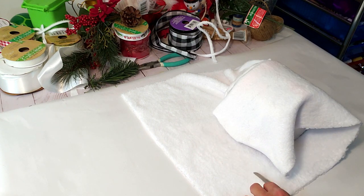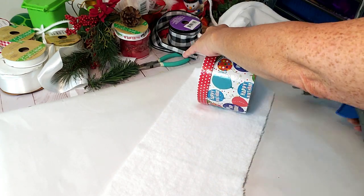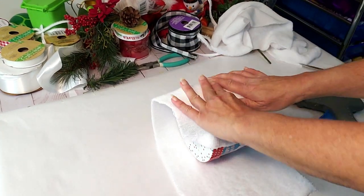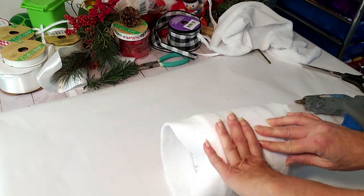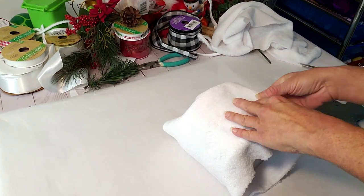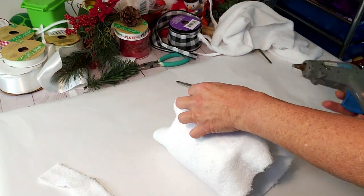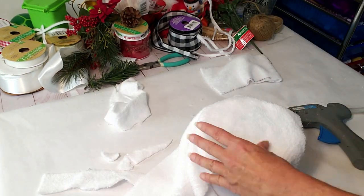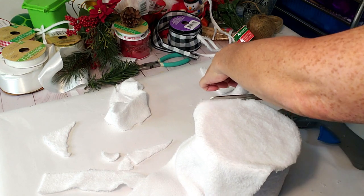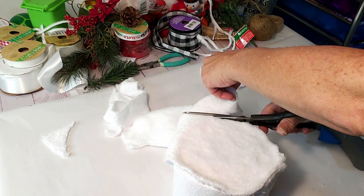I roll it so I know how much I need to cut. Now I'm taking some hot glue, placing it underneath, and rolling the material over it until I get to the end. I place some hot glue on the side to complete it, and where there's overhang I cut the top and bottom so it lays flat. Then I take another piece, hot glue it on top, and cut all around it so it blends and looks like one piece.